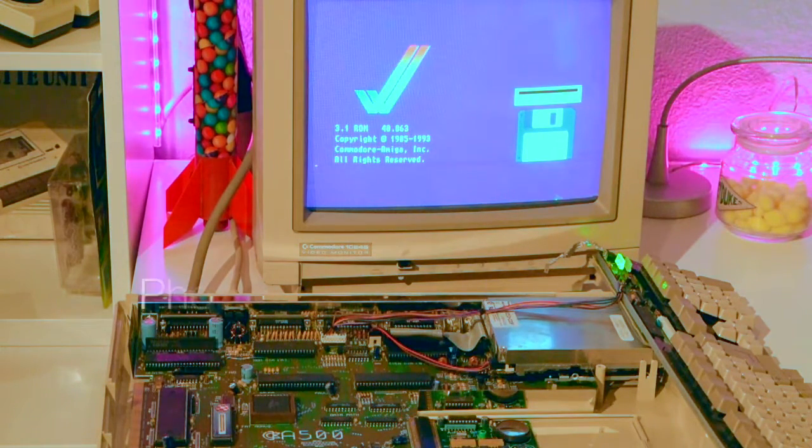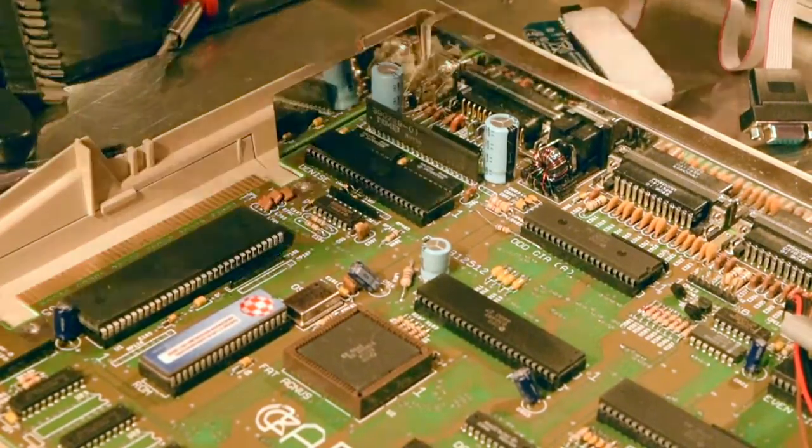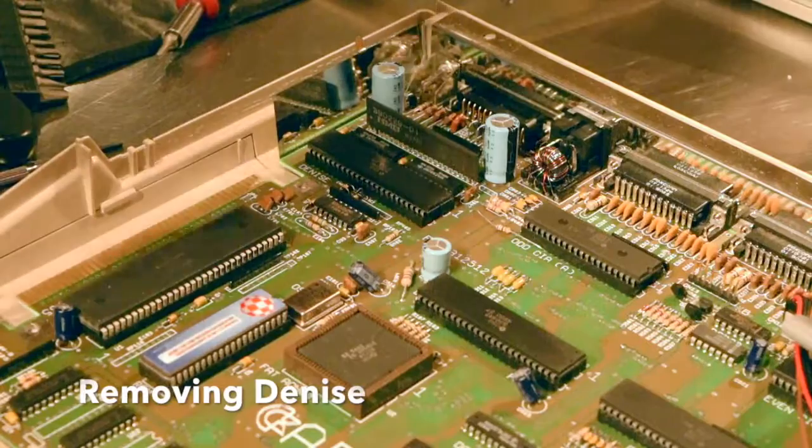Beautiful! Look at that — that's a good sign. Task number one down. It's time to drop in the Indivision scan doubler.